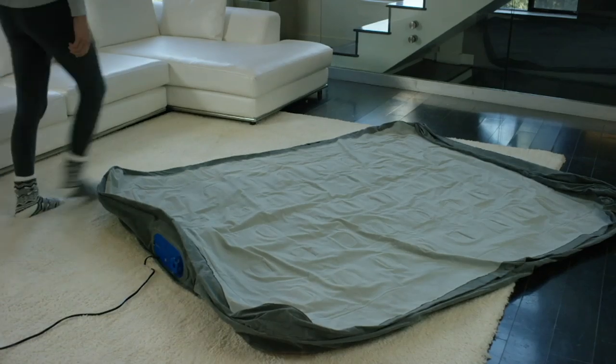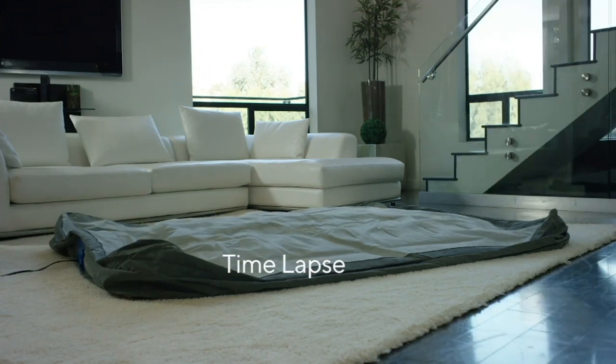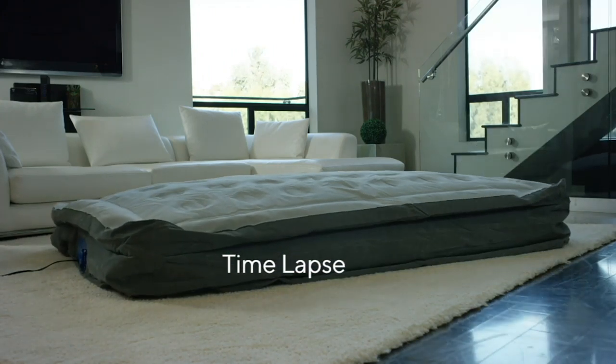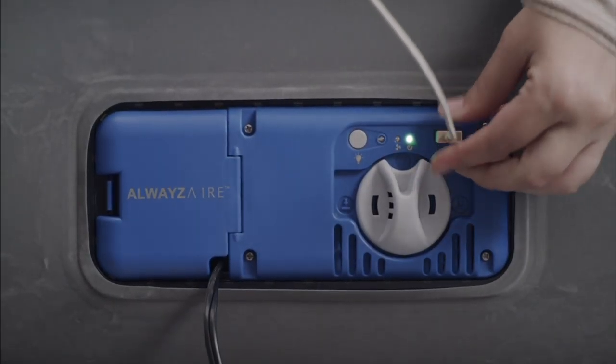This is an 18-inch air mattress. We've got two sizes — twin or queen — and you should know that these are traditional size. That time lapse for a queen size was four minutes, four and a half minutes from start to finish.